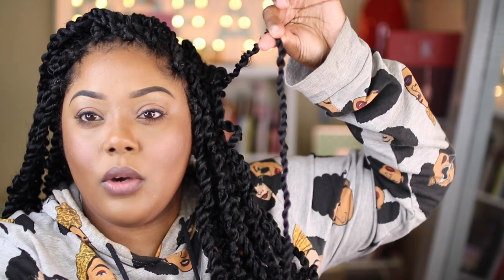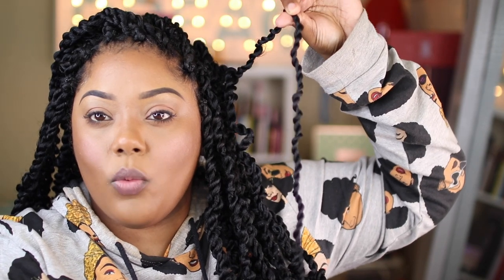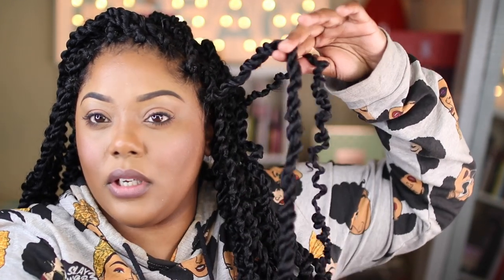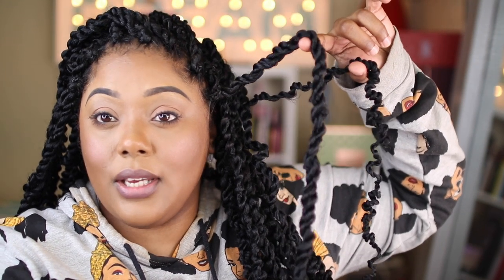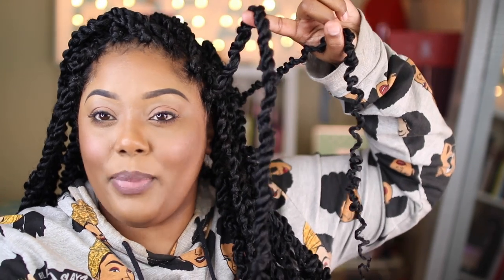I used a lot of hair — about 10 packs. I don't know how you guys are saying you only use six in your tutorial. I originally bought eight, used all eight, and still needed to go out and get another pack. I probably could have got away with one more, but I did want to make some of the front twists a little bit thicker. This is how it looks with two strands of the water wave; this is how it looks with about six.